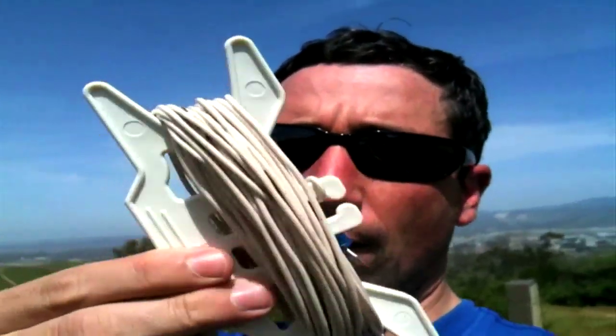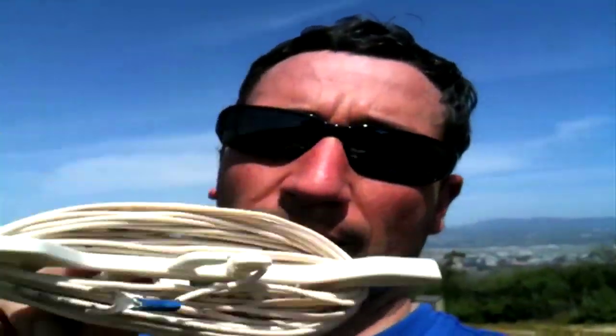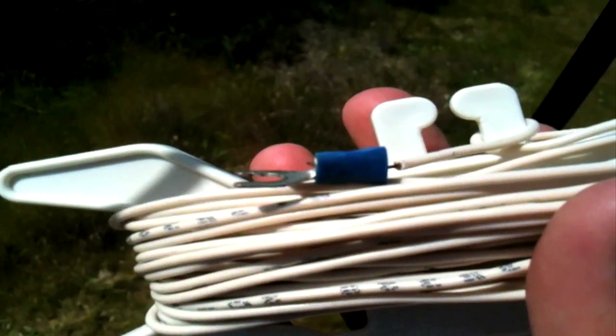Go down to your hardware store and buy 33 feet of 15-gauge coated wire like that, and you can put it on a kite winder — it's a little easier to keep organized. And then you see this little piece right here, this jobby — if I can get it in focus — that blue piece is just a crimped terminal.